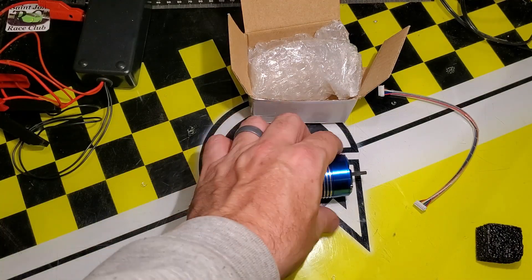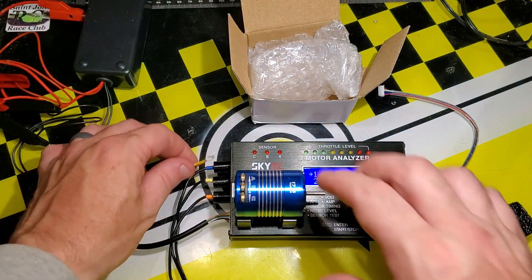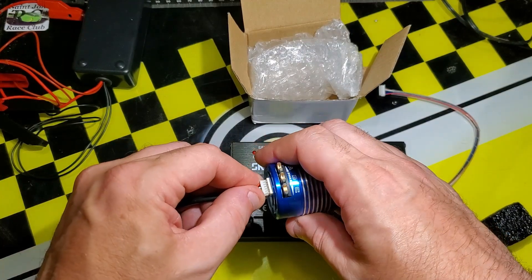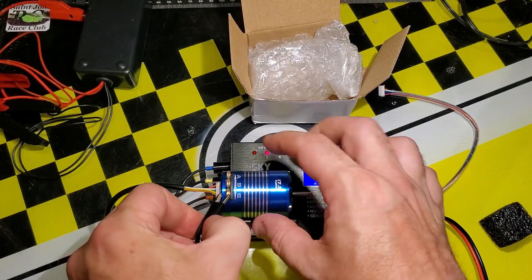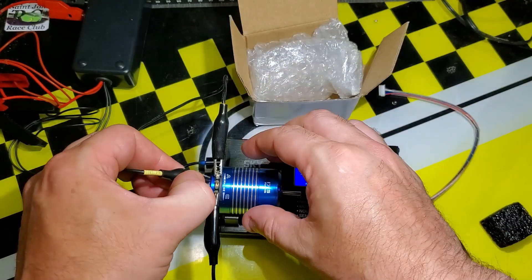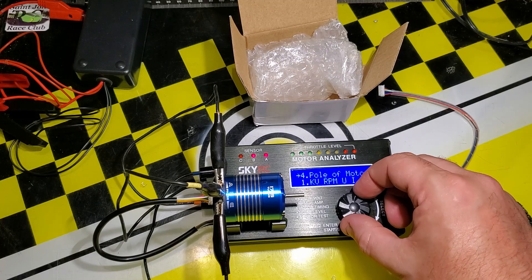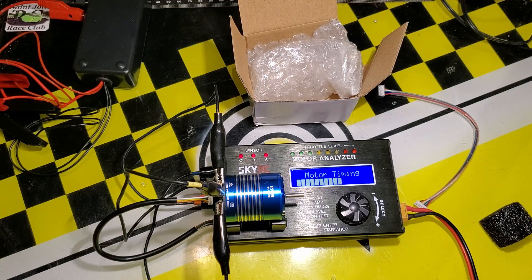Let's put that aside and jump right into it — hook it up to the motor analyzer and see what timing this has. It's fixed timing but it doesn't say anywhere on it what the timing might be. Let's hook it up to the analyzer and see what we got. Typically a fixed timing motor is around 45 degrees for stock, so let's see what we get with this one.